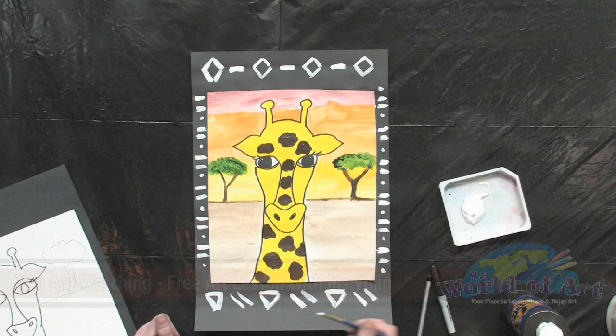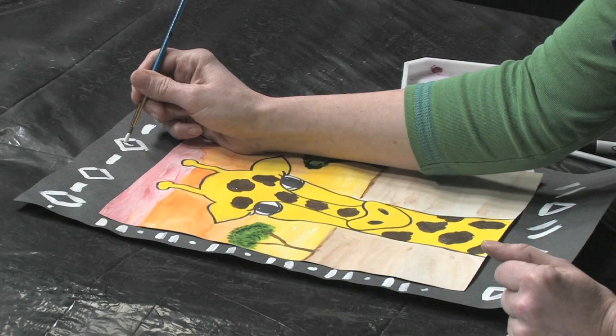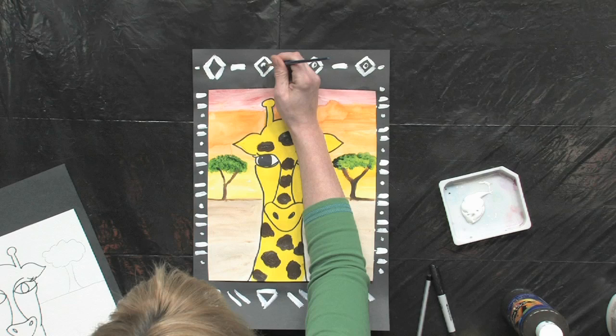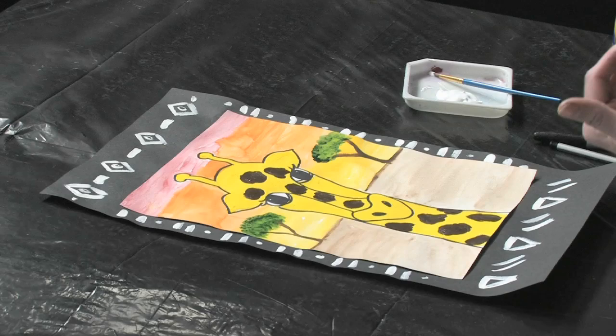Even though these are not technically definitive African symbols, I think you can make them look that way. If you want to be extremely true to it, go ahead and look up some African symbols used in the Savannah to work on for your border.